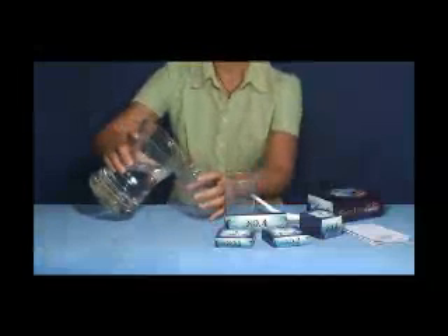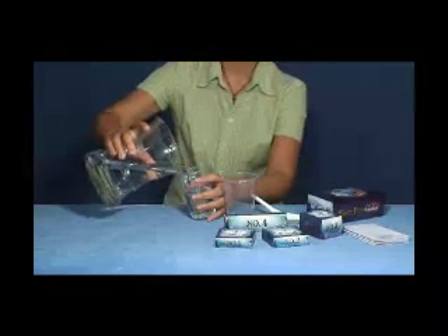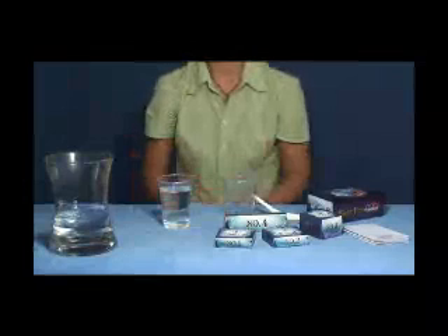Pour clean water into the hatching vessel. The water should be clean and must not contain rust or chlorine. Otherwise, please purify the water before usage. The best temperature for fish hatching is 18 to 30 degrees centigrade.